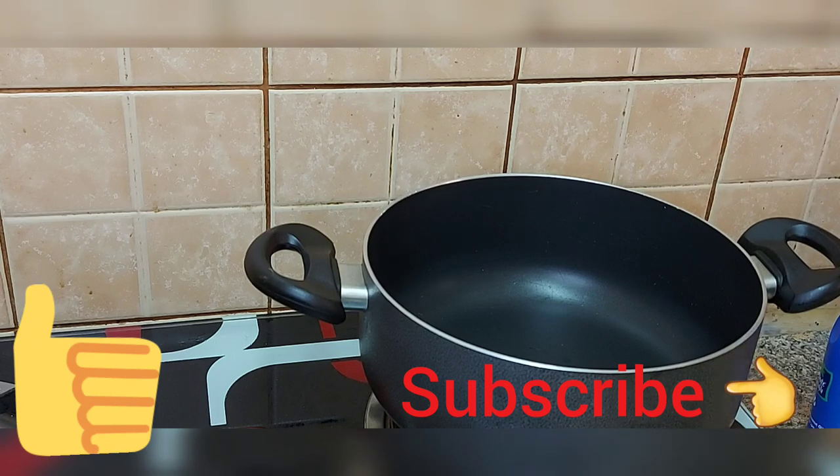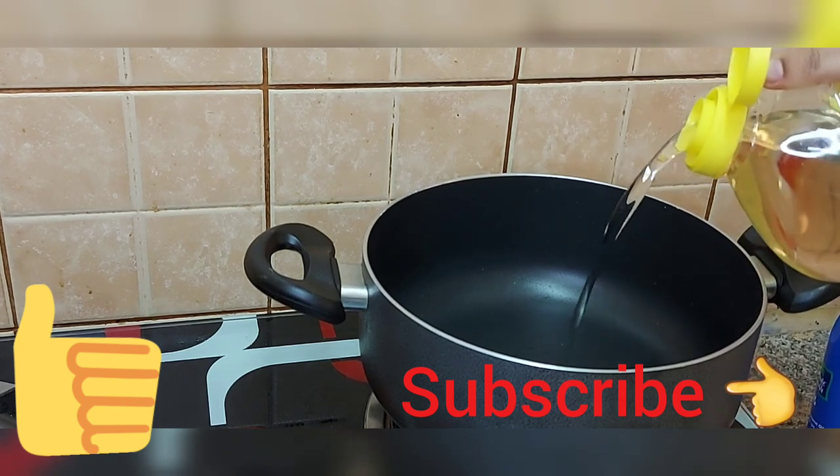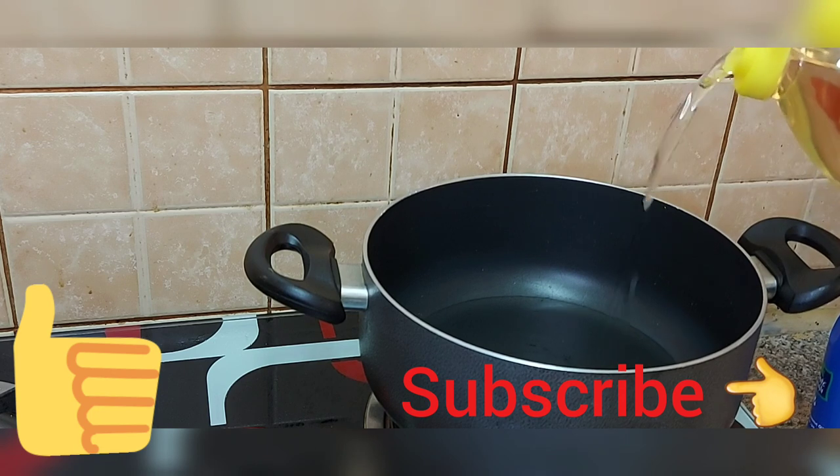Hi friends, welcome back to my channel. Welcome to our next video. Today we are going to do a cooking video — I will fry the chicken.